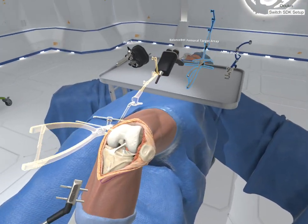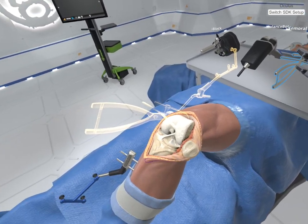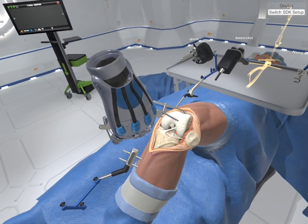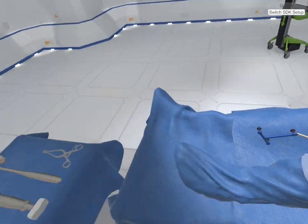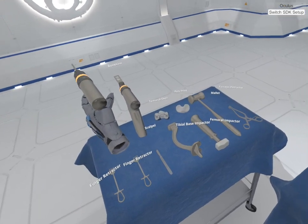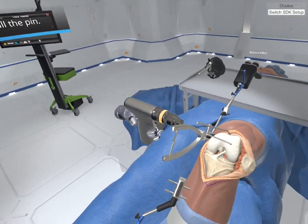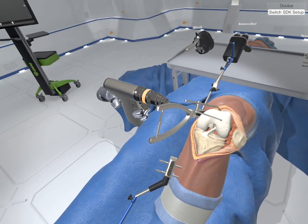Now select the femoral target array already mounted to the eye block femoral cutting guide robot fixation base. Are you speaking English? Place along the medial aspect of the distal femur. The fixation base clamp will help find the proper anchor placement. Two anchor pins are required to anchor the fixation base. Grab the pin driver. Pull trigger to install the first anchor pin, securing the femoral array to the medial cortex of the distal femur. Hold trigger to install the second anchor pin.